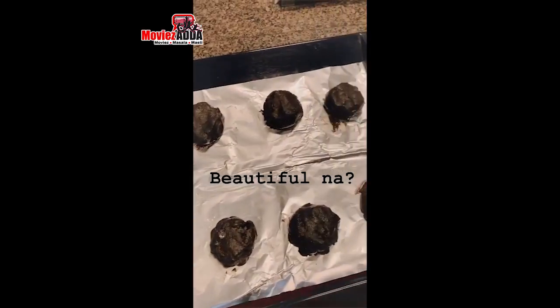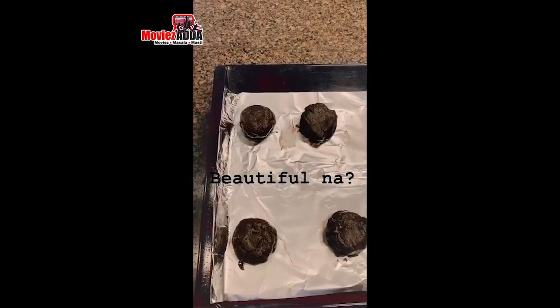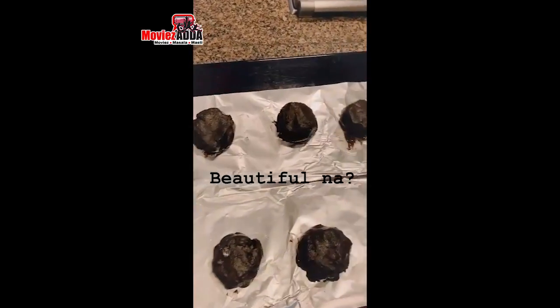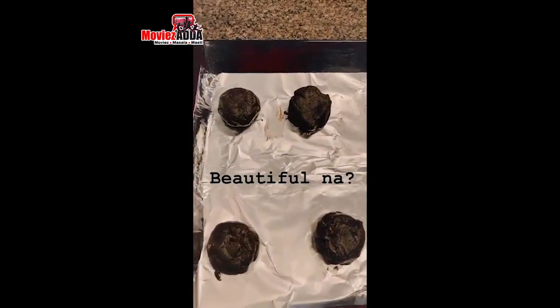I'll put these cookies in my preheated oven that I have preheated to 175 degrees Celsius, and I am going to put them in for around 11 to 12 minutes.